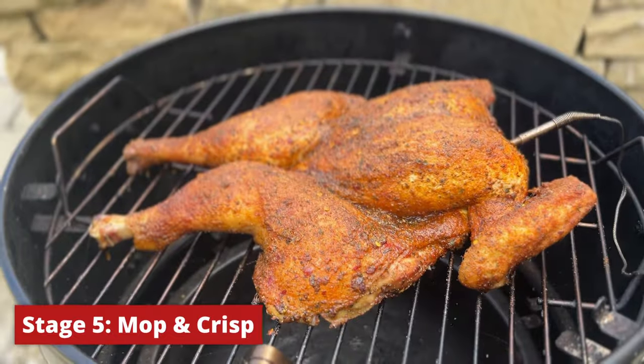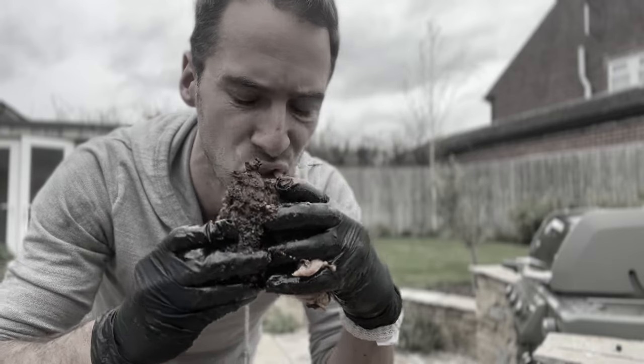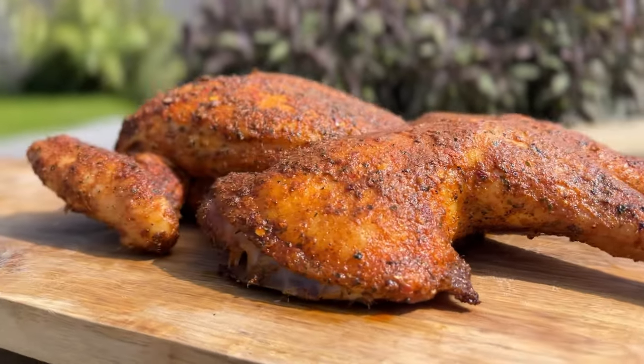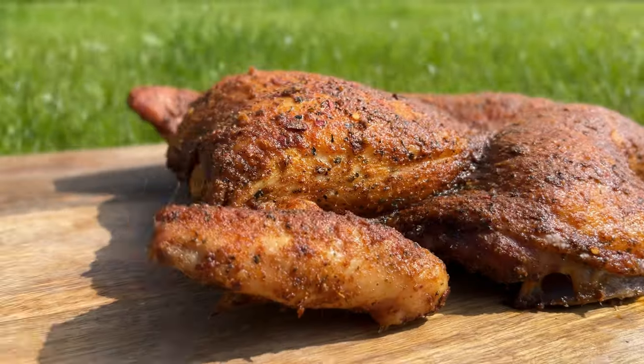Our chicken's just come up to 165°F, so we're going to take it off and let it rest for 15 minutes until it's cool enough to handle. When I was pulling the chicken off the smoker I accidentally dropped one side of the grates and quite a lot of the rub came off looking quite patchy. It still tasted great but I wasn't happy with how it looked, so I've done another chicken — everything exactly the same, except I used a lighter olive oil since the extra virgin olive oil I used last time caused the rub not to stick very well.